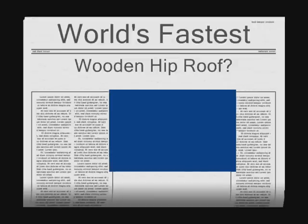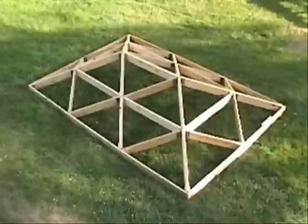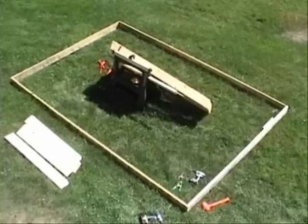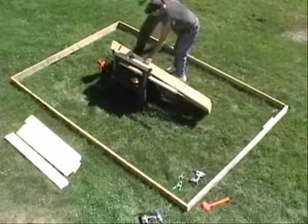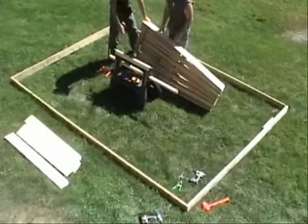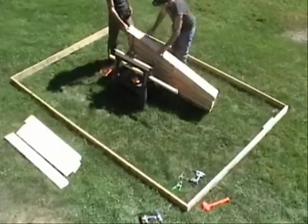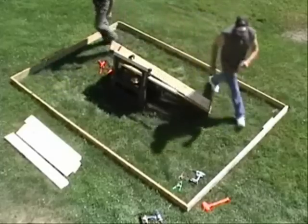Is this the world's fastest wooden hip roof? You decide. The entire roof frame with all of its components is shown here at the beginning. The folding portion is leaned against our sawhorse for convenience, and the preassembled fascia is lifted and set aside until needed later.